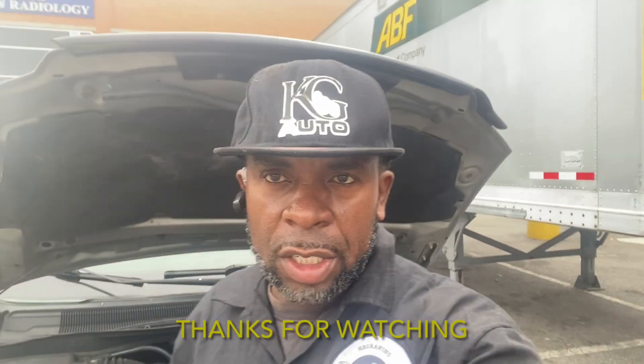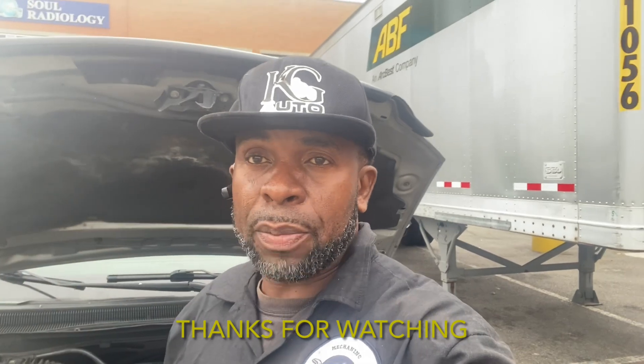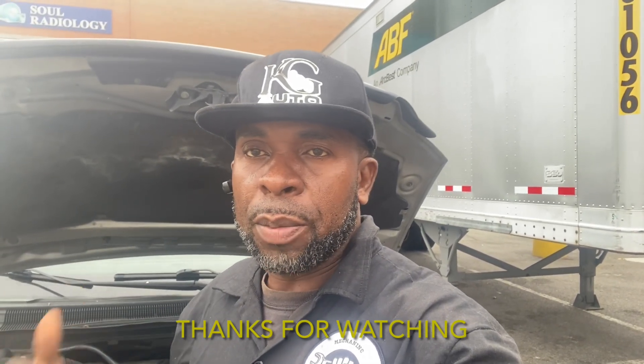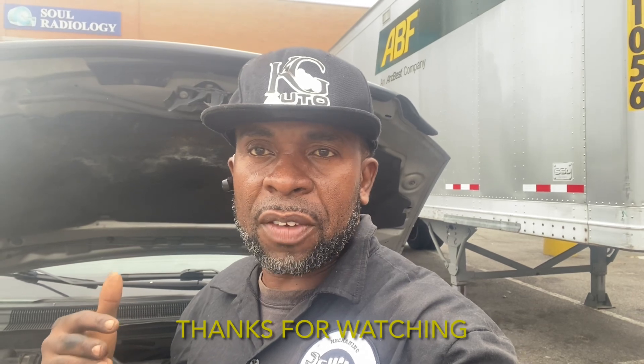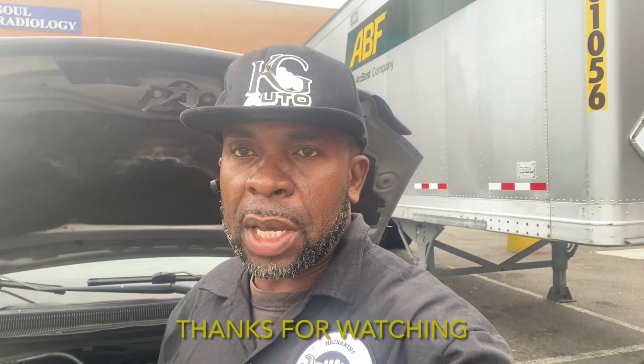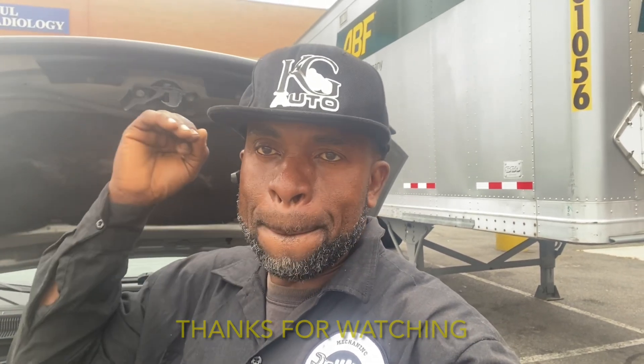Alright, that's it on this vehicle. This was a pre-shot video because it was about to rain, so I was trying to move fast and get this thing done. But the explanation I've given — I know you can do it. But if anything, you know me — inbox me, I will text you right back. KG, love you. I'll see you on my next episode. We are gone.